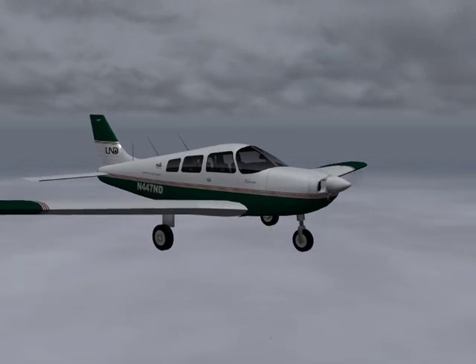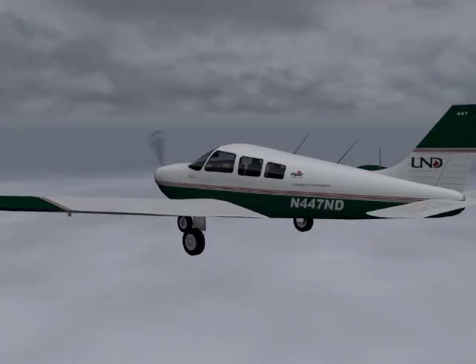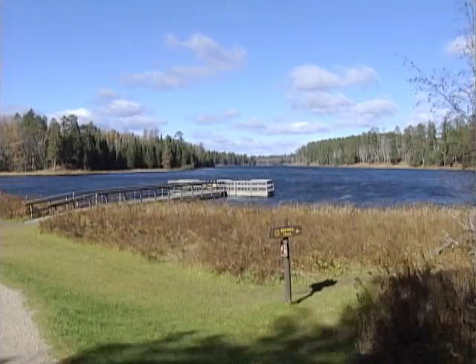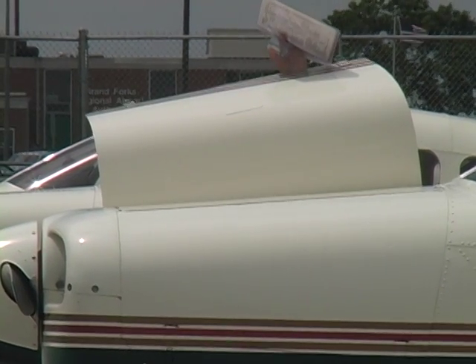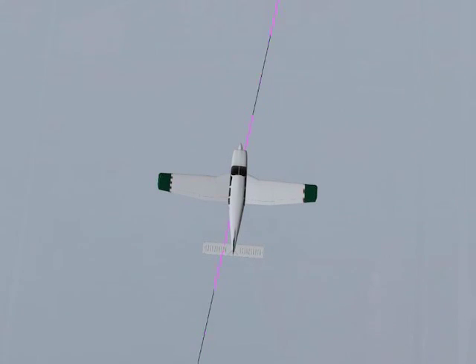What has been described here is a standard pattern considering a no wind situation. The only time the holding pattern execution will differ is when wind is present, and especially in North Dakota, wind will most likely be present. Not to worry, it's now just a matter of applying simple wind correction techniques to assure that the inbound course is always one minute long.